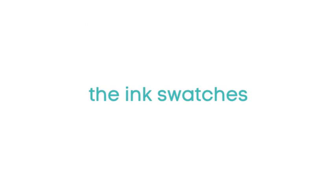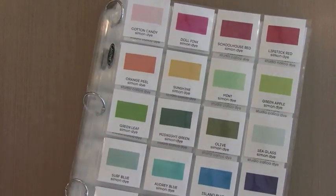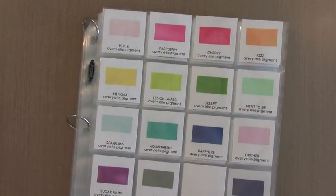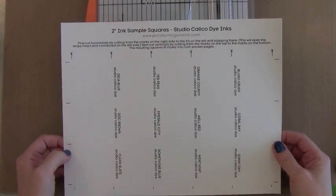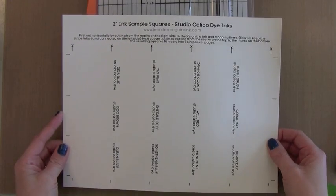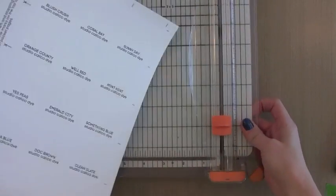Before we move on to the other embellishments in the line and a card that I made with it, I wanted to mention the ink swatches. Again, I'll have a video coming soon with more downloads and more information on the system, but today on my blog I have a free download for the Studio Calico Color Theory ink. I wanted to show you quickly how to use this print off — this is what you can download and it prints perfectly. You don't need to resize it. It has some instructions on the top, but I'll go ahead and show you how to do it here.